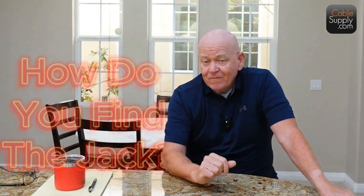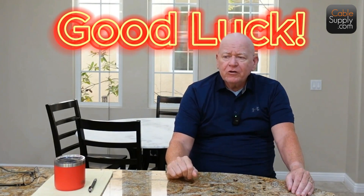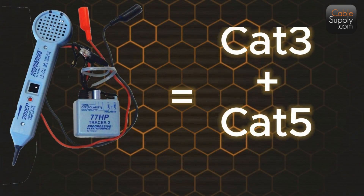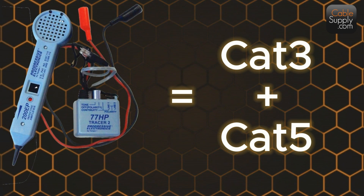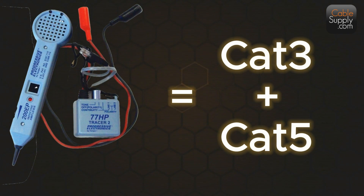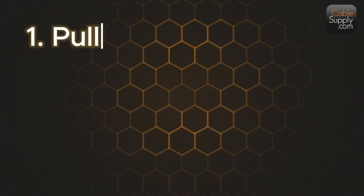But I have a number to assign to my jacks, so how do you find the jack? A lot of people say 'just tone them out' — good luck with that when you're dealing with hundreds of jacks. You have to tone each port, keep track of ports already labeled, and with Cat6 and above there's too much bleed over into other jacks. Tone and probe was made for Category 3 or 5e. You can use it for Cat6, but it's going to take you forever to tone and probe out hundreds of ports.